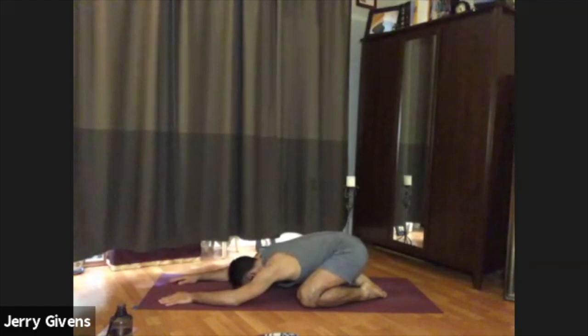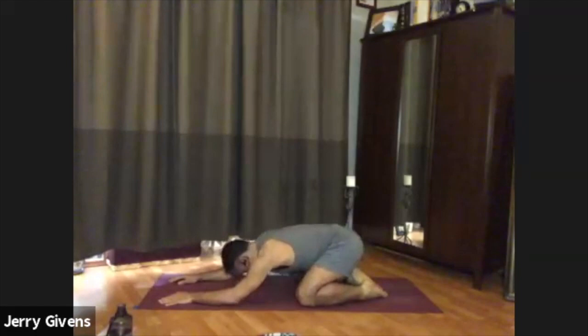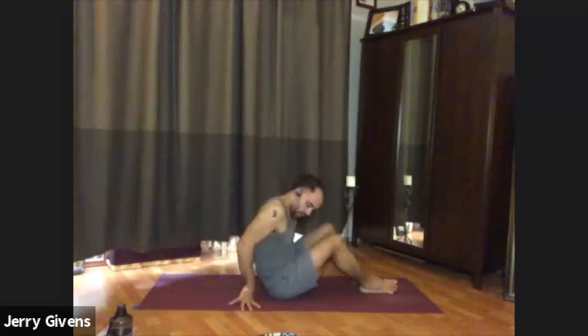Taking a deeper, fuller breath, go ahead and bring yourself back up. We have just a couple more postures to do, so let's come on to our backs for them. Rolling over.